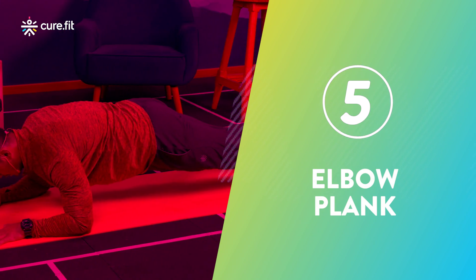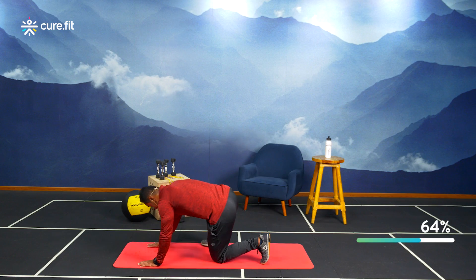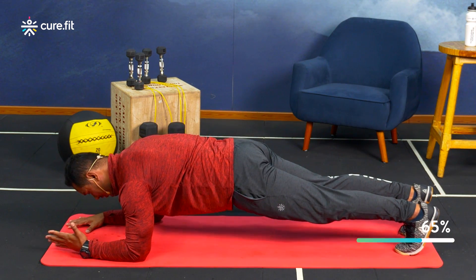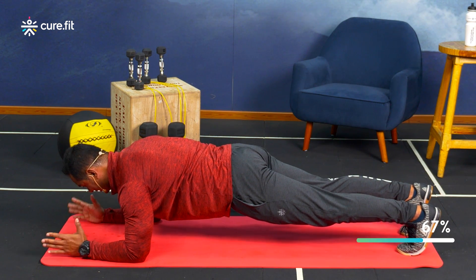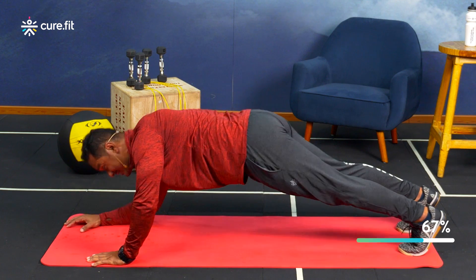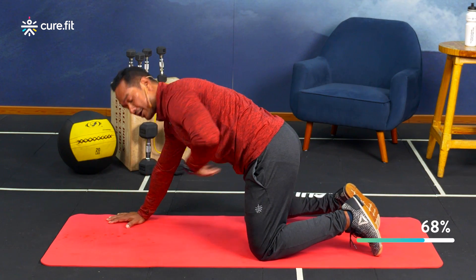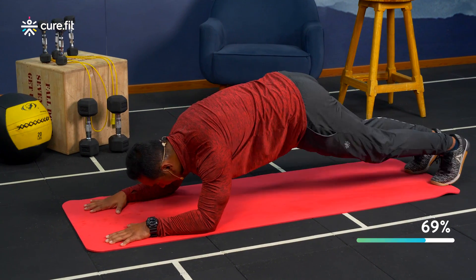Done with that full-body explosive movement. Next up is an isometric hold for core and spinal stability — the elbow plank, for 60 seconds. Get into a push-up position first, then drop your elbows. Make sure your hips are not too low or too high — a straight line from upper back to ankles. To scale down, hold a high plank and push your shoulders slightly forward with ribcage down.